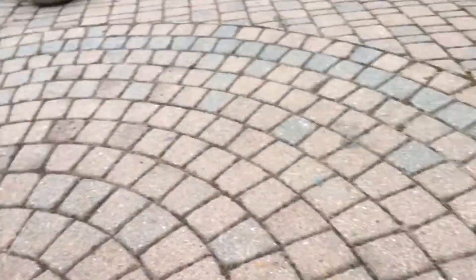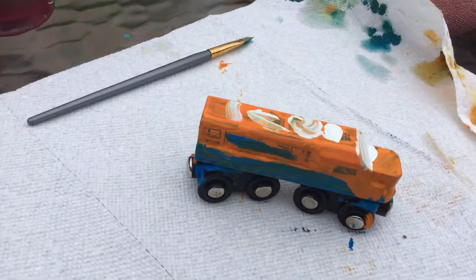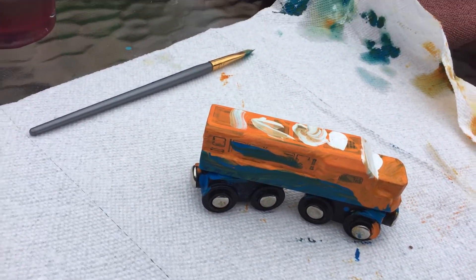And on the top, I have the number. I just did this because, I don't know, I will be painting 1066 after this.